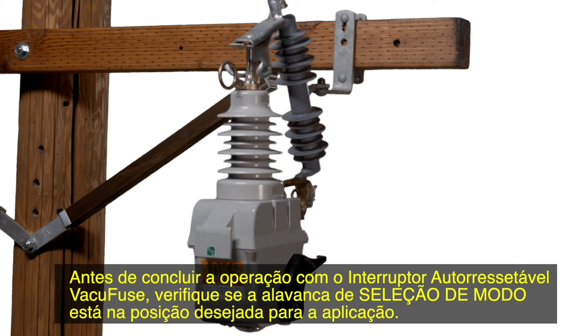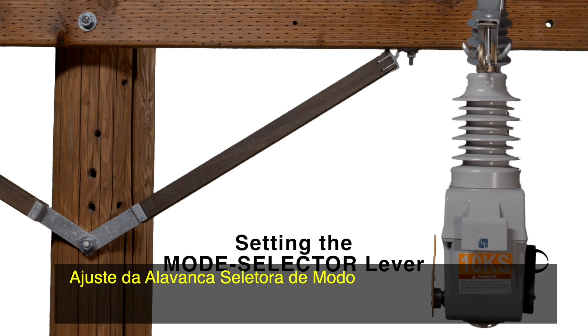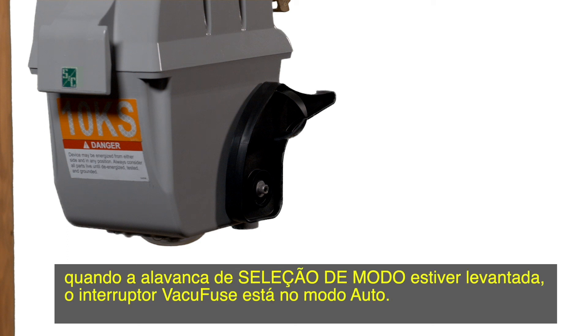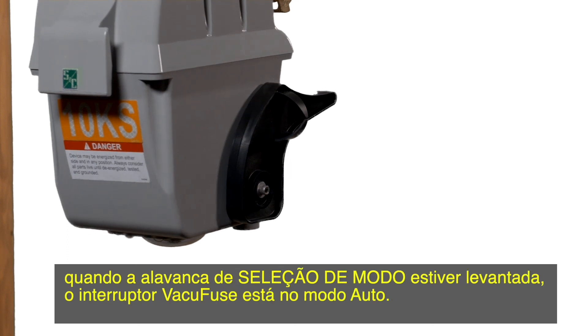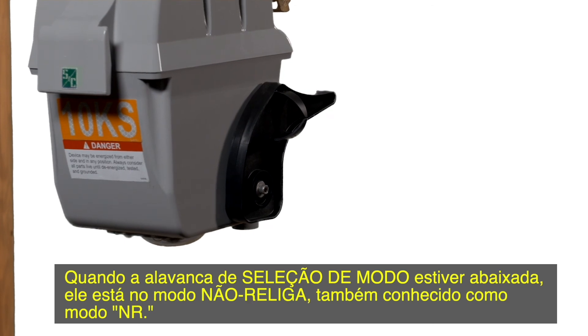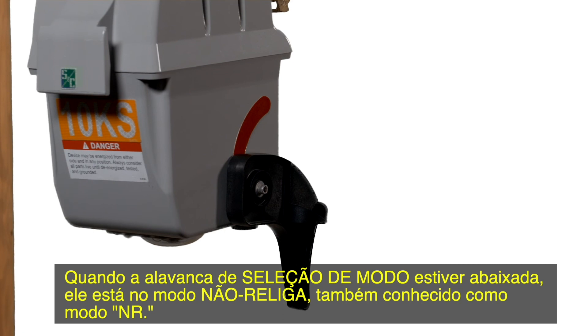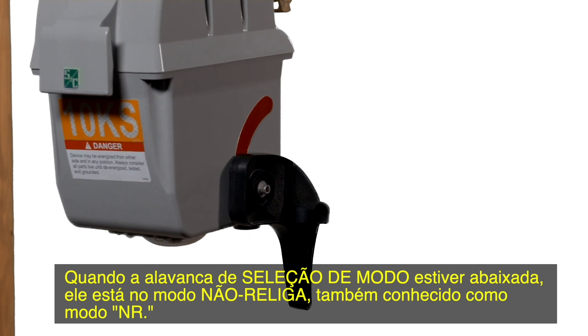Before leaving the VacuFuse self-resetting interrupter, verify that the mode selector lever is in the desired position for the application. The mode selector lever has two positions. When the mode selector lever is up, the VacuFuse interrupter is in the auto mode. When the mode selector lever is down, it is in the non-reclose mode, also known as NR mode.